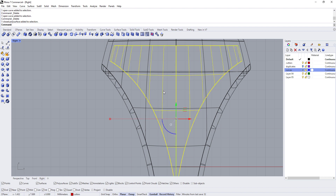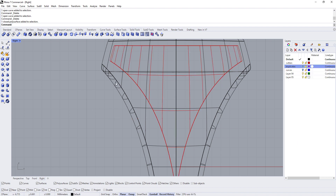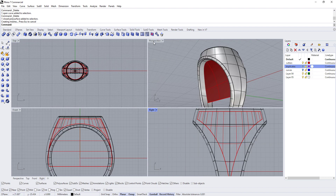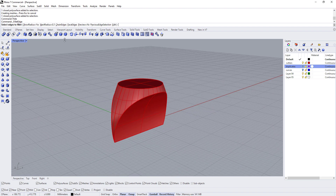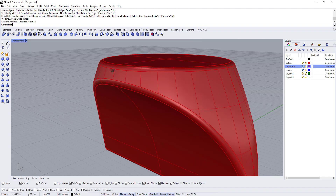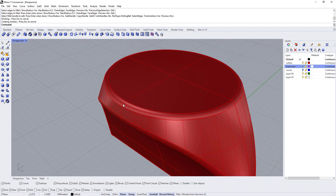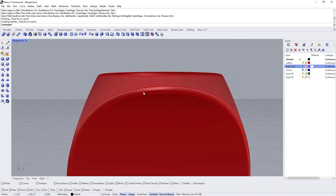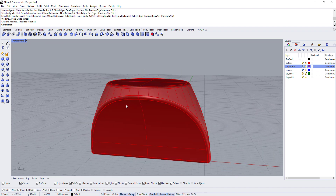I'll make a duplicate of this cutter shape on the purple layer in case I want to get back to it. Then, temporarily hiding the ring, I'll give the cutter a fillet of 0.5 all the way around. This will add softness inside the hollow and make finishing easier — anywhere you have a rounded area, polishing and finishing will be easier than working a sharp corner.